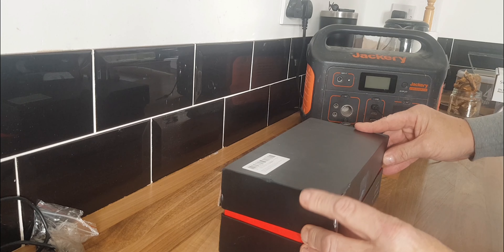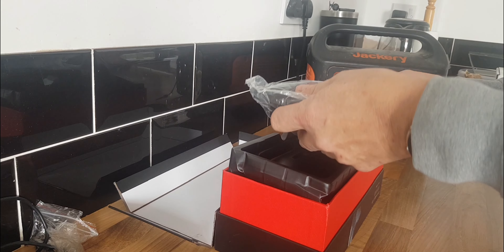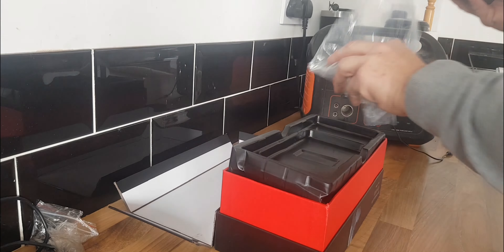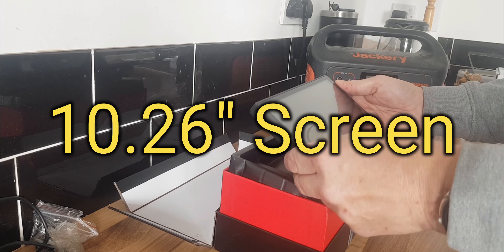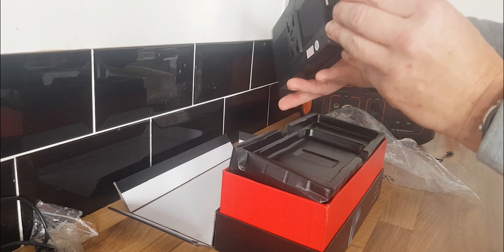So here's how it arrived — it was split there but apart from that it was a pretty decent box. Let's lift the lid. First of all you'll see at the top of the box is the screen — it's quite a big screen, 10.26 inches I believe.